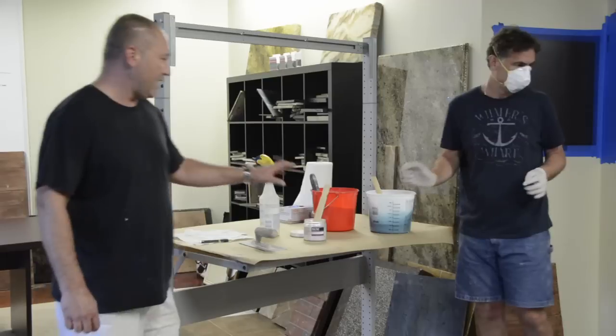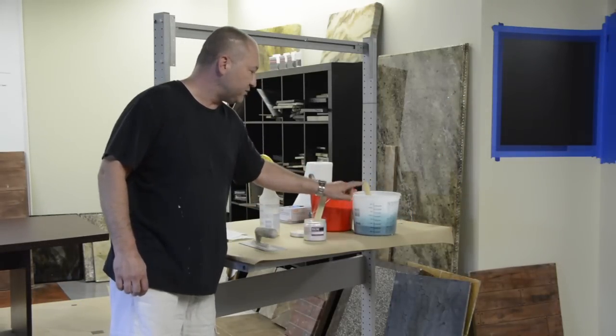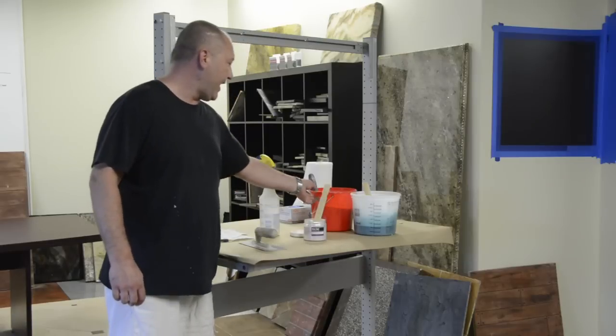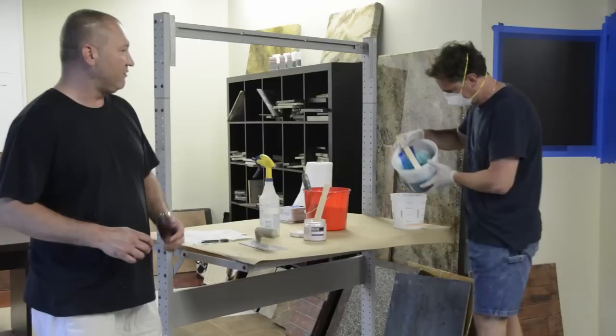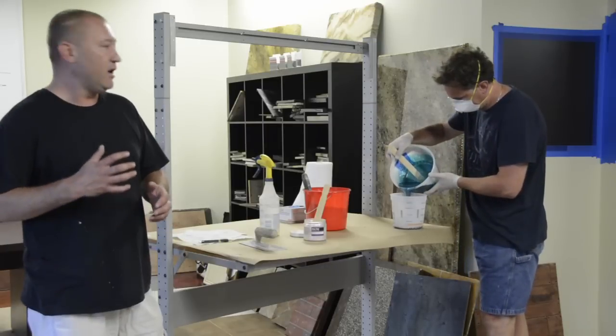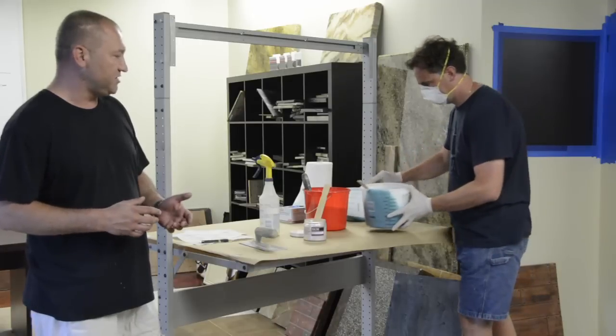What we're going to do — parts A and B have been mixed. We're going to add an epoxy thickening agent to make it the consistency of really heavy batter or trowelable concrete — something we know is going to stick to the wall.